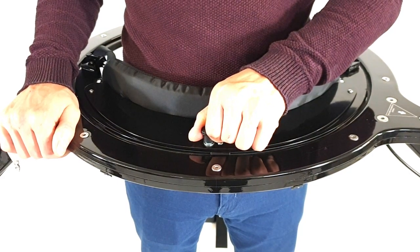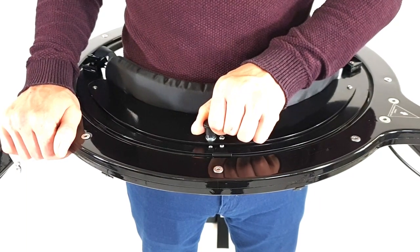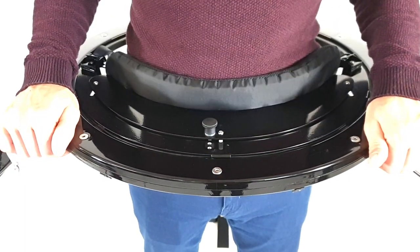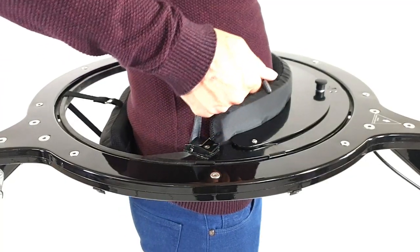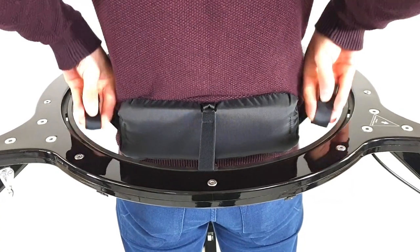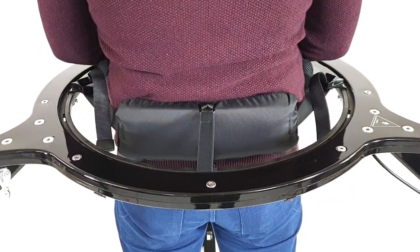Adjust the front part of the harness to make sure you stand in the virtualizer centrally. Pull on both straps for a tight fit on your hips. The rear part should sit in the small of your back.